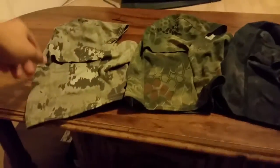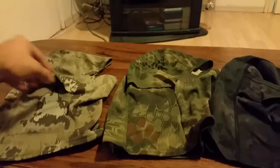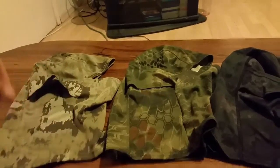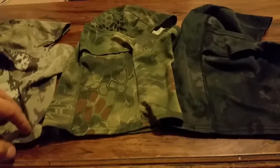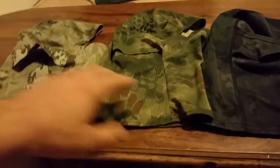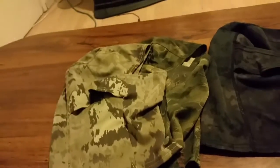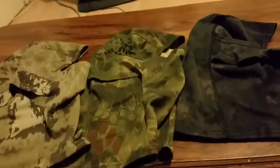Hey everybody, welcome to Airsoft Budget Reviews, where I look for low-cost bargain hunting airsoft items you can buy. What do I have today? Some camouflage ninja masks. These things were like three dollars, and I figured they would be kind of cheap when I got them.